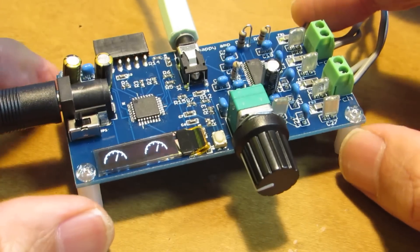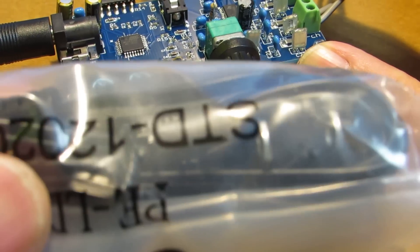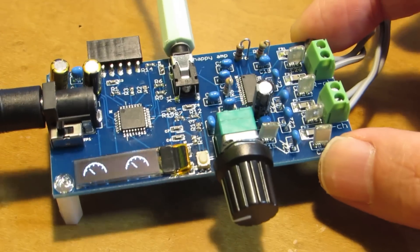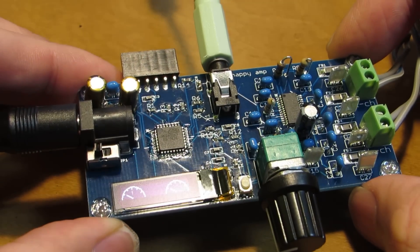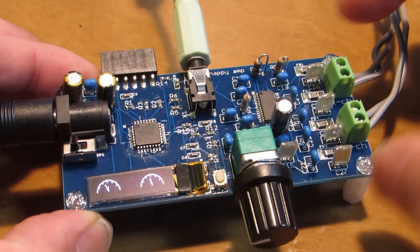I will include in the kit a 12V AC adapter power supply. It does not produce any hum noise, and the sound is very nice. Have fun!